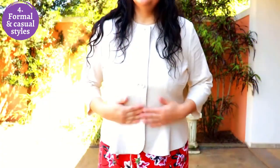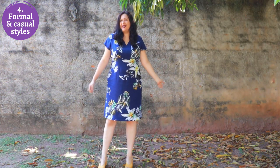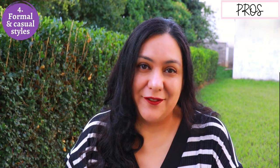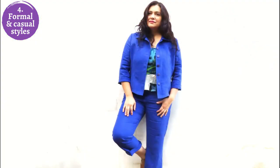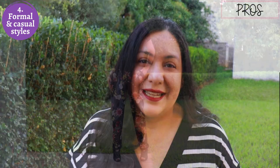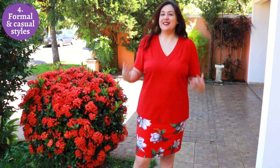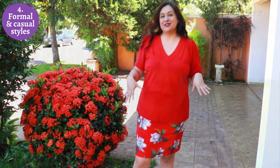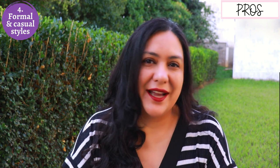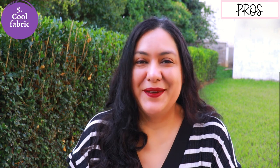Number four: linen works for any style. It would be amazing for a really tailored suit, a tailored blazer, lined pants, a fitted sheath dress with lots of seam lines — amazing for really formal styles. But it's also amazing for really casual styles: comfy pull-on pants with elastic at the waist, a blouse that has a little bit more ease. For any type of style you want, linen is probably going to work — it just depends more on the weight of linen fabric.